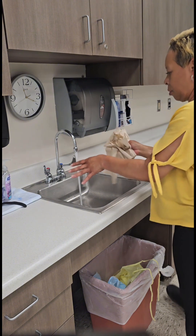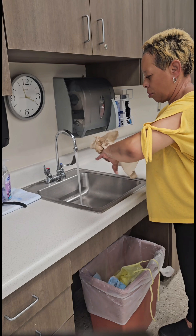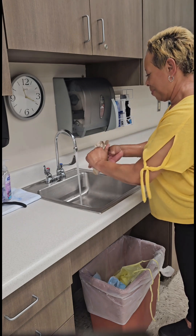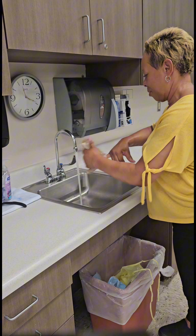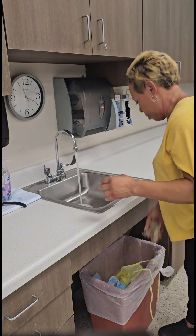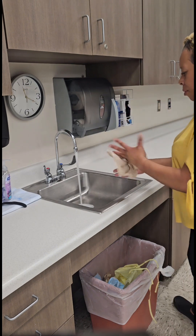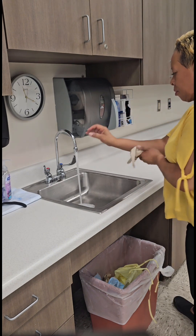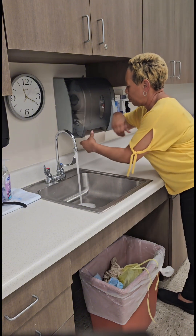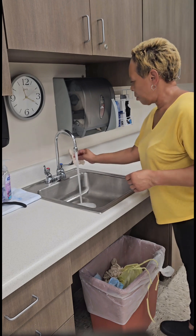Begin drying your hands by drying each individual finger of each hand first, then dry remaining areas of wrists, hands, and fingers, disposing of the paper towel after each use. Use as many paper towels as you need to ensure that your hands are completely dry. Use a clean, dry paper towel to turn off the water.